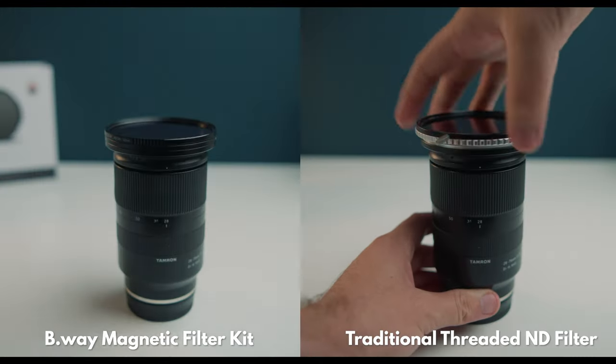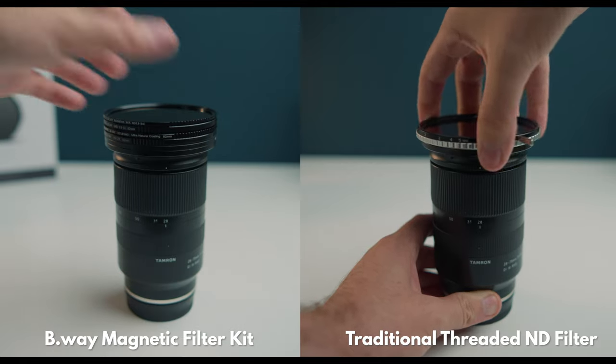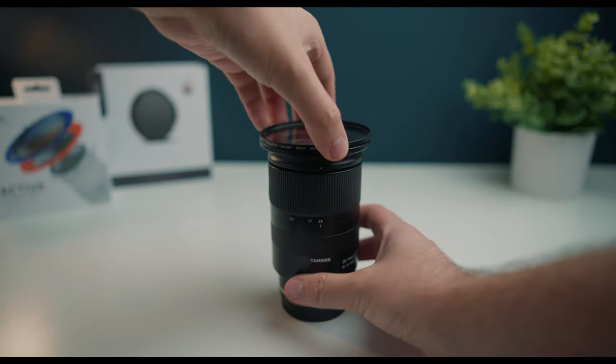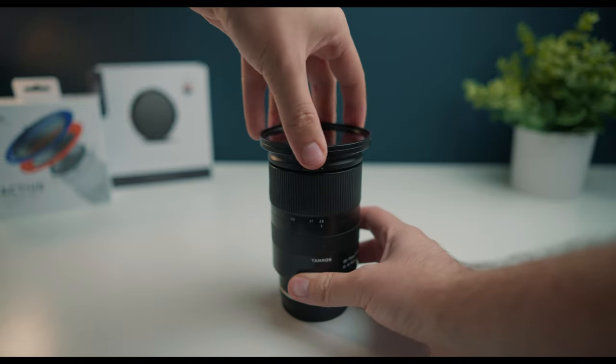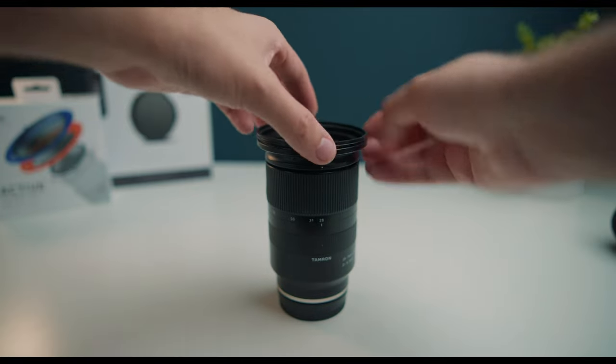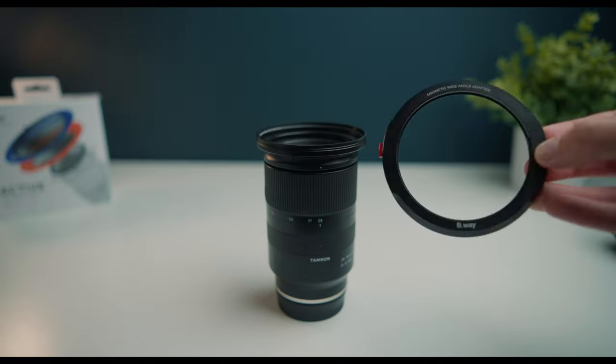These are the magnetic filter kits from B-Way. They allow you to stack multiple filters to get a wide range of effects quickly without the need of screwing them on individually. To use them, first attach the base UV ring to the front of your lens. This has a magnetic front so you can attach your magnetic filters. If you go with the pro version of this kit, you'll need to screw on one of the included step-up rings, which will allow you to attach the base ring.